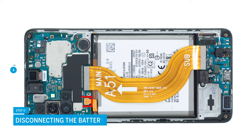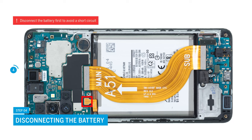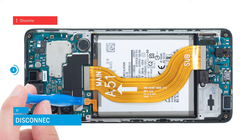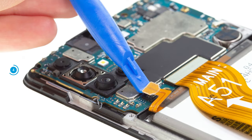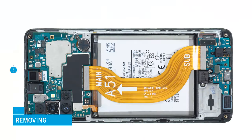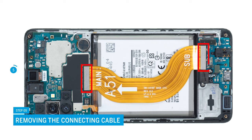Continue on the screen unit. Separate the exposed battery connector by carefully levering it off the motherboard with a spudger. Make sure that you always lever from a free side to avoid damaging small parts on the board. Disconnect the cable between the USB and motherboard in the same way and take it out of the device.